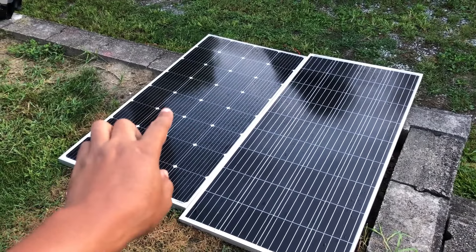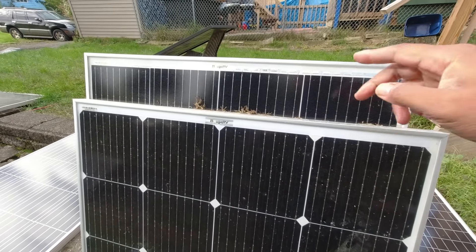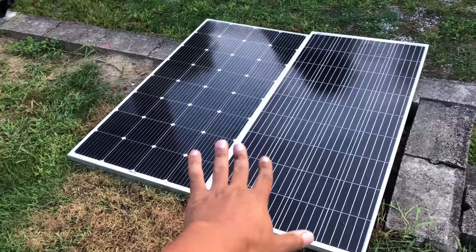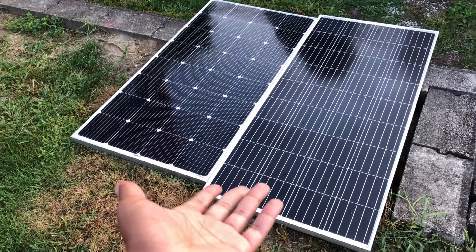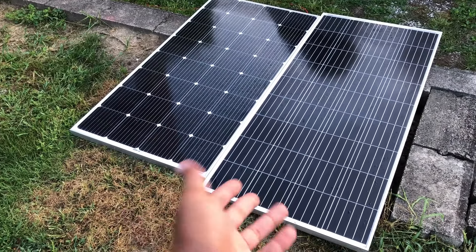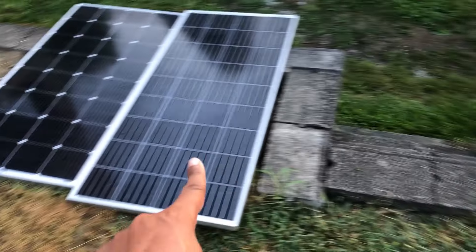I've shown my audience this panel before and compared it to the 180 watt panel up there. It's even shorter than the 180 but a little bit wider. I like options and variables — I don't necessarily need uniform panels in this current iteration of what I'm doing with solar. But I like that this one feels a lot more compact than your average 200 watt panel.